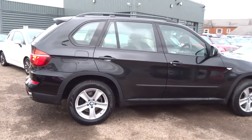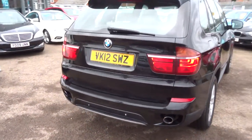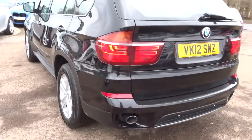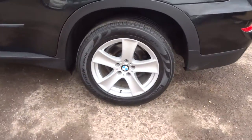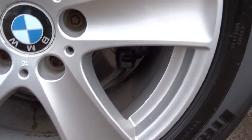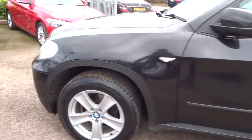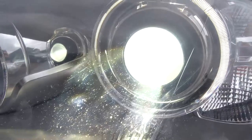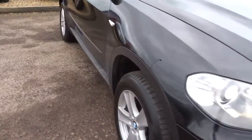So this has done 120,000 miles, but hopefully if you know about these cars you'll know that that's not an awful lot. These cars do have a lot more mileage and they're still very good. We've got front and rear parking sensors, a graphic display inside which I'll show you in a minute. Gorgeous BMW alloys which are in amazing condition. Roof rails, Xenon headlights with halo side lights, which are in themselves beautiful especially at night time.